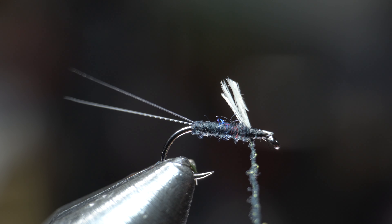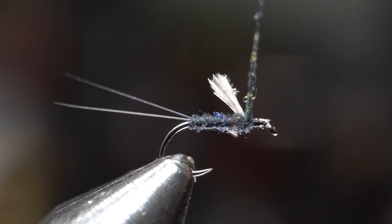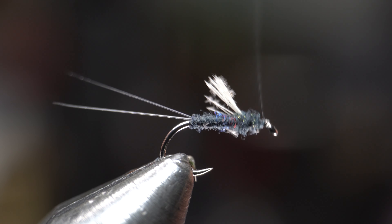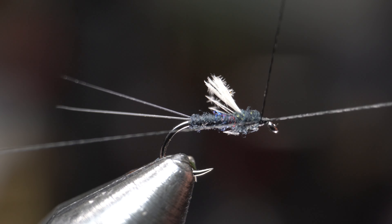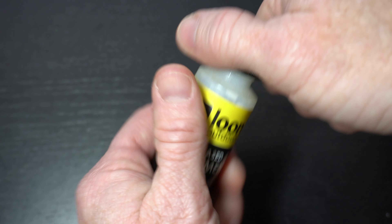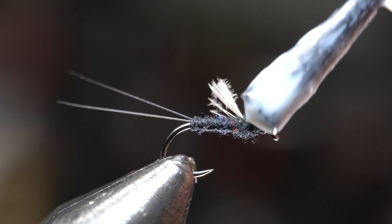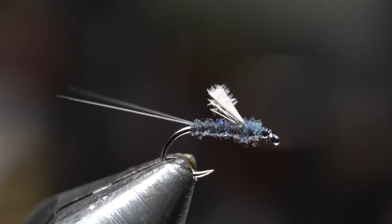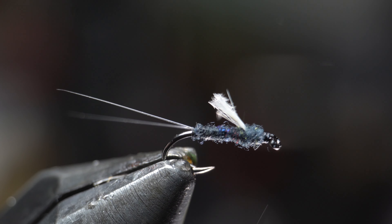Now add a little more dubbing and wrap that noodle once under the wing, then create a small head on the fly as well. Then whip finish your fly and cut off the waste thread close. For head cement I really like this Loon water based cement. Make a dab onto the whip finish but don't worry about it getting in the eye of the hook or absorbing into the dubbing. It will dry clear and you can simply snap the front of the hook to clear the hook eye.